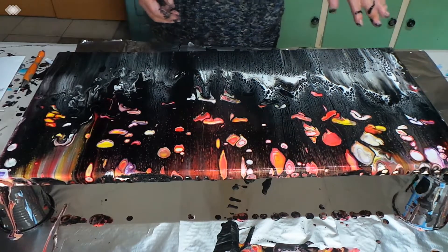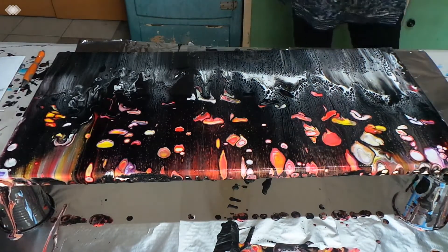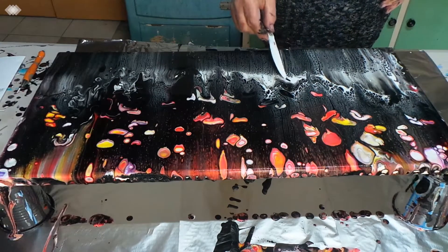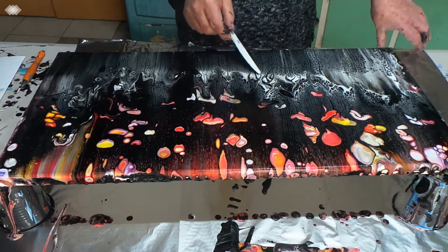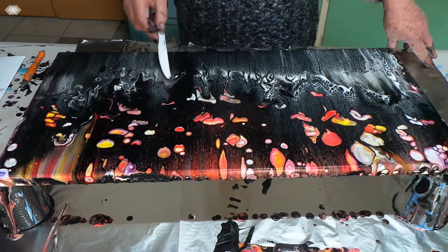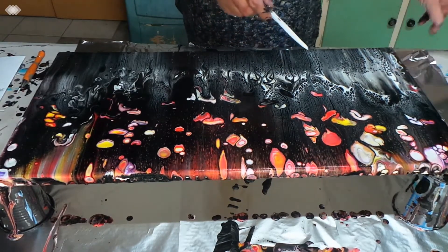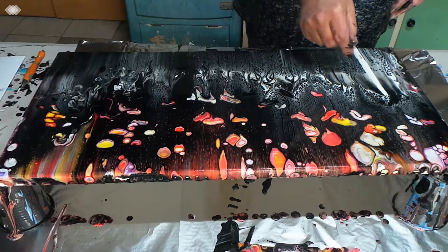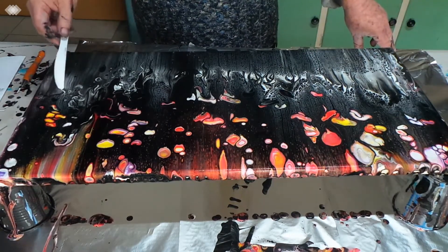It looks quite nice like this. I'll just wipe my hands. Before I torch I'll break this up a bit — because I can. 'Because I Can' is the name of Priscilla Batzell's book, which you will find on Amazon. The link to that Amazon page is down below this video under Show More. If you'd like to go and check her book out, you're more than welcome — I'm sure she would appreciate it. It's a really good book.